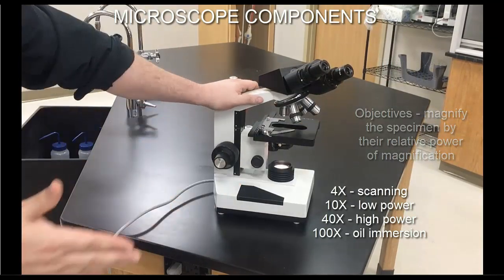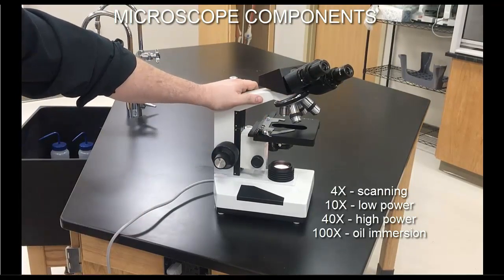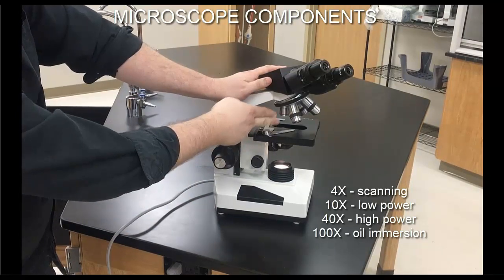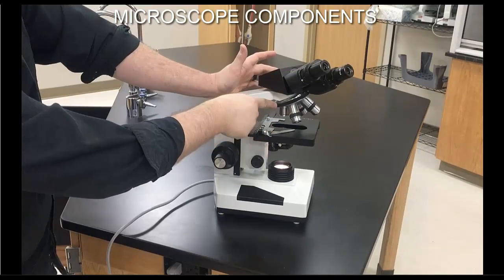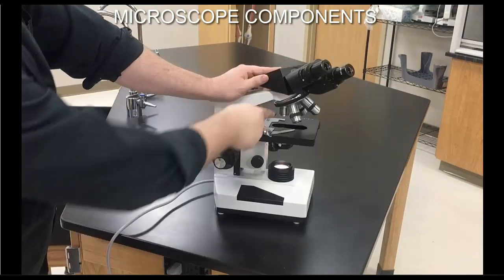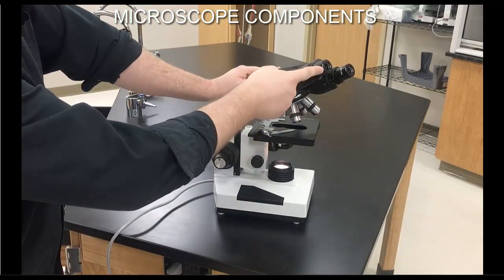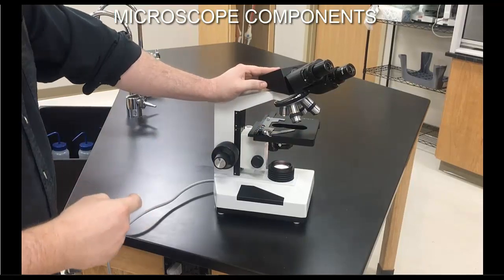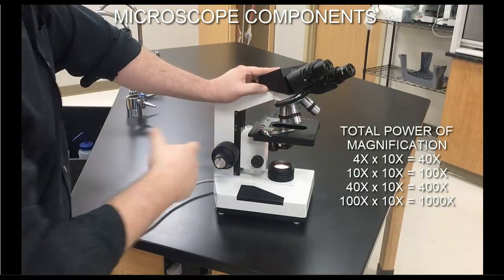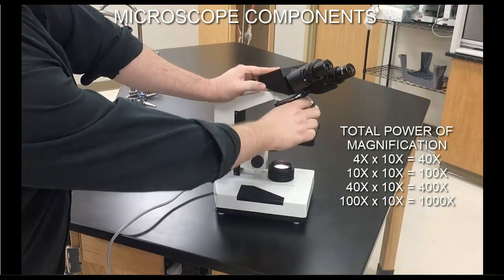The ocular power combines with the objective magnification to give total magnification. Using the 4x objective, the specimen is magnified four times at the objective, then that image passes up through the microscope and is magnified again by the 10x ocular factor — giving 4 times 10, or 40x total. So: ocular power (10x) multiplied by objective power gives total magnification. The four objectives yield totals of 40x, 100x, 400x, and 1000x respectively.